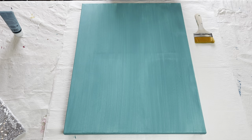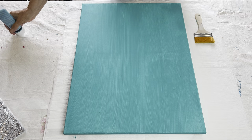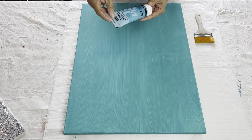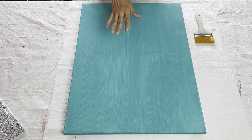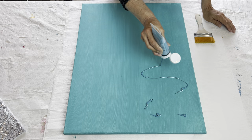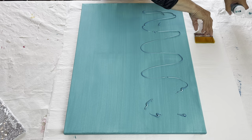My base coat is all dry and now I'm going to put on my main coat of paint, which is the Iridescent Blue Green Pebeo Studio. I found that I like putting a base coat on that is very similar to my main color, and that way I can usually get away with just one coat of the more expensive paint — that's why I'm doing that.